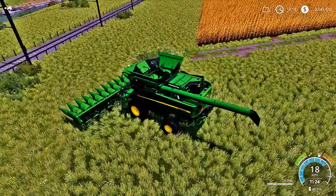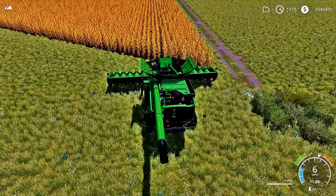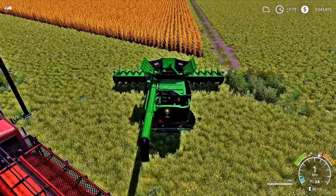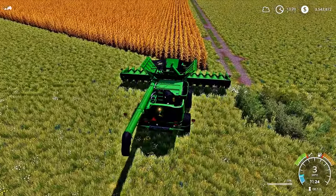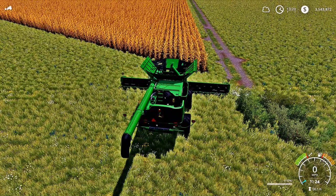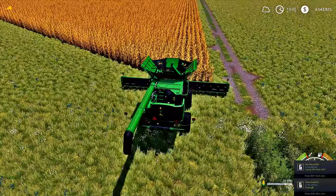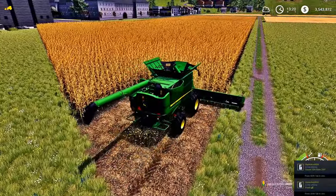Look at how beautiful that corn turned out, guys. I made sure that the fertilizer came back with the corn, so it was beautiful. Whoa, man — there goes the train! That was a close call. Let's go ahead and drop that header down, let's turn her on, let's get to harvesting. There we go, guys — finally harvesting our corn.